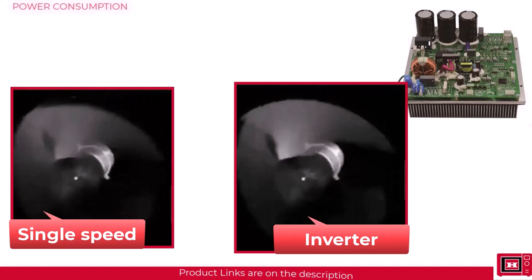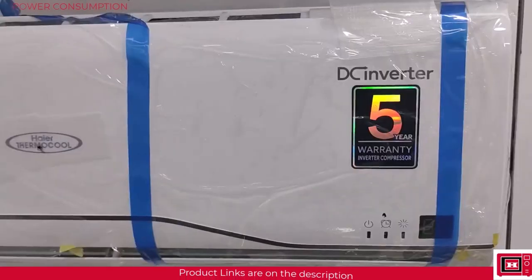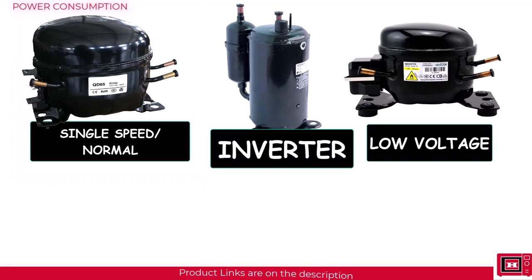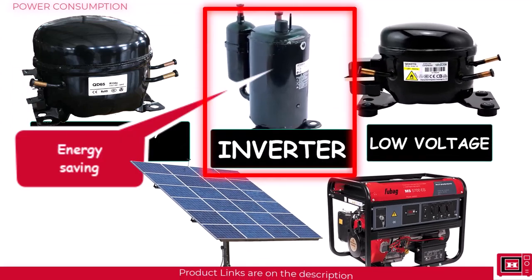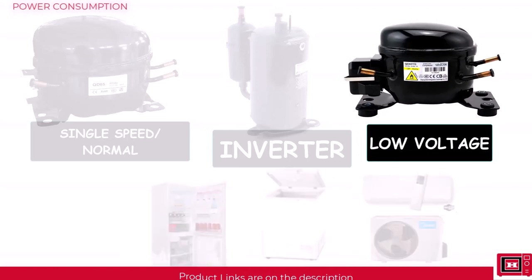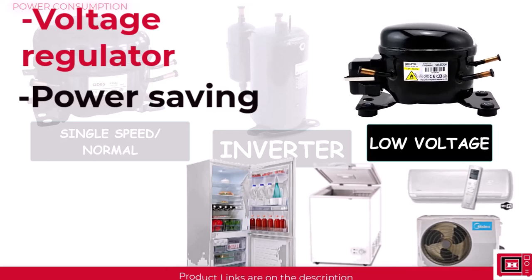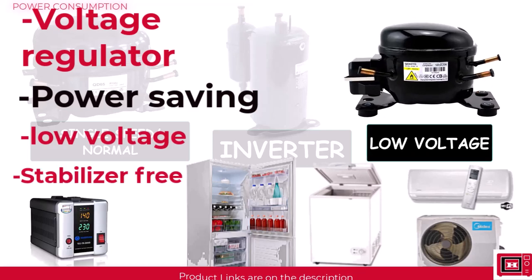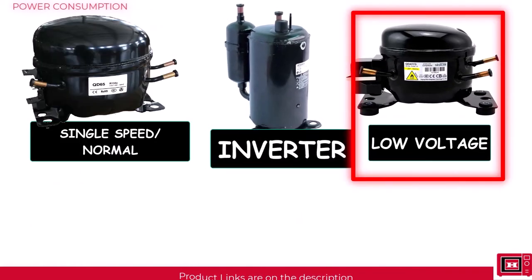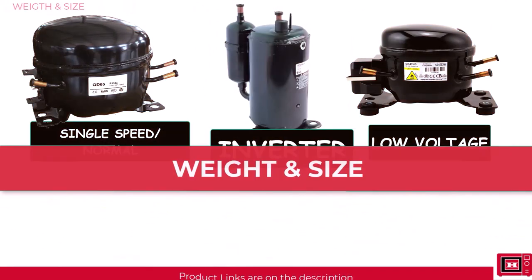This makes inverter ACs, fridges, and freezers up to 40 percent more power saving than regular designs. So if you need an AC, fridge, or freezer for your home — especially in neighborhoods or countries with high electricity charges — avoid devices with single speed compressors. If you have an off-grid power supply such as solar or a small generator, inverter compressors will serve you well; good examples are the Temoku Gen Pal series and the LG Genco series. Low voltage compressors feature a voltage regulator and are also good with power saving, rated as low as 100 watts, and can operate stabilizer-free. However, inverter compressors remain the most energy saving overall.